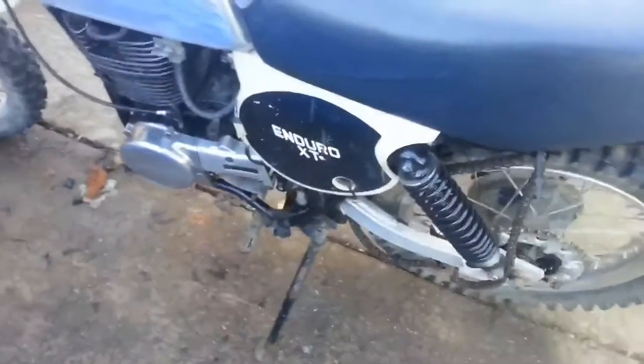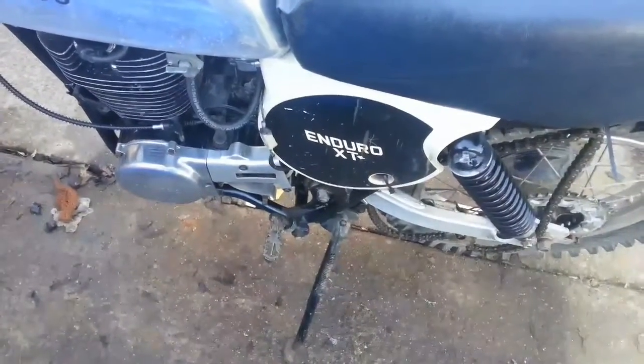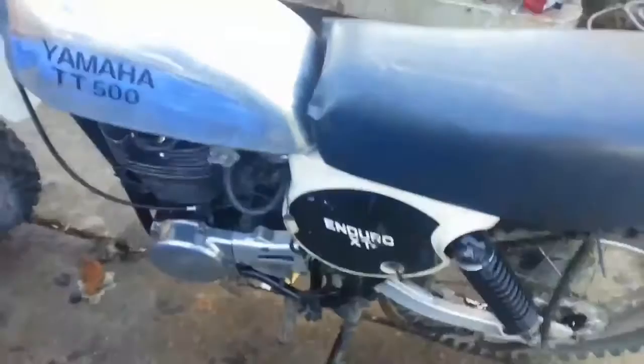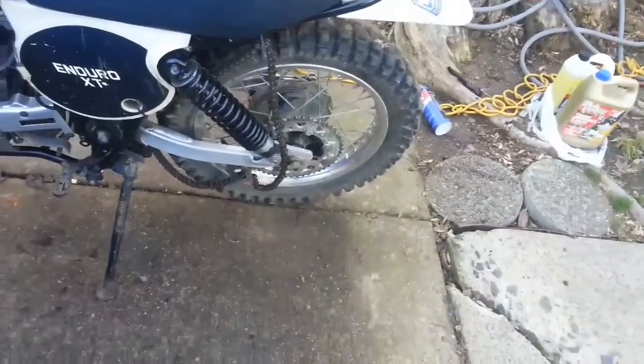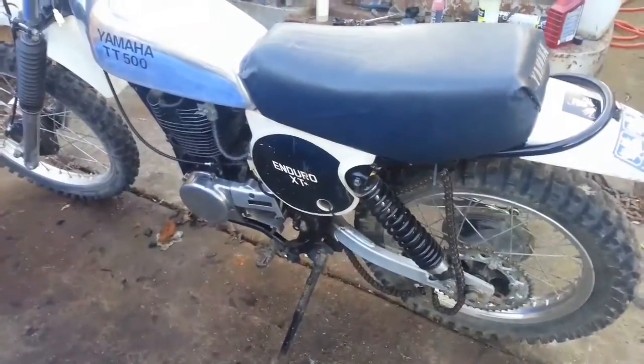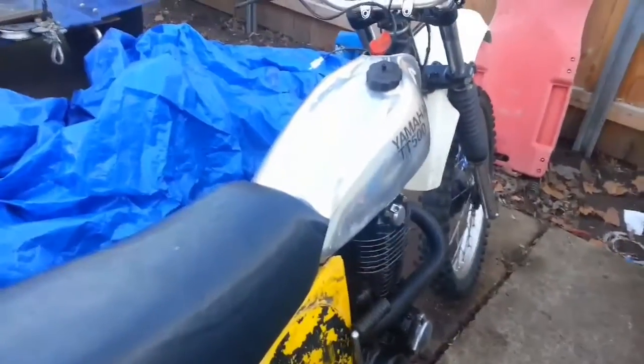I still need to change this front sprocket - I don't have to but I don't need to be going 90 miles an hour through the woods, so I'm going to put a 16 up front rather than the 14. I believe that's a 44 in the back. 16 and a 44 ought to give it some torque, but miles per hour is going to suffer from that - probably 20-30 miles an hour slower, which is what I need. Because when I rode it before it was fast man - I had it up about 90 a couple times.